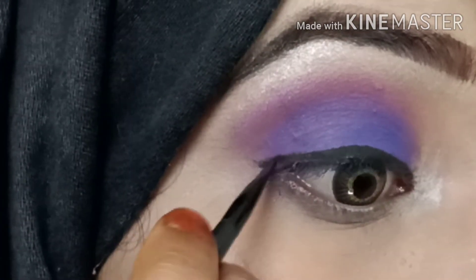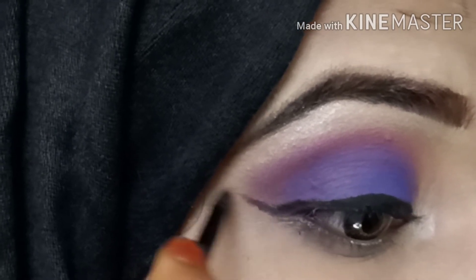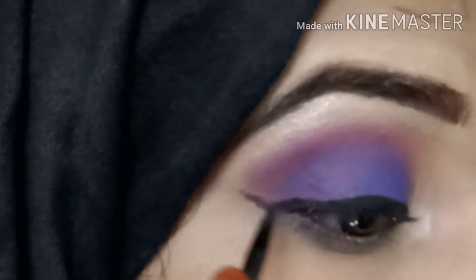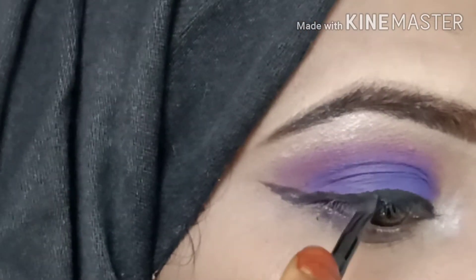I will draw the line and make a wing. The wing is very easy to make. This is the signature liner — the wing liner — and it is very easy to make.